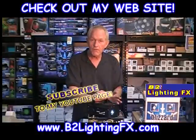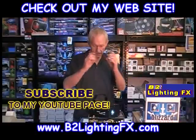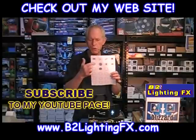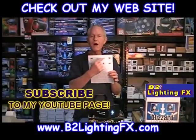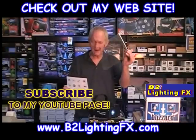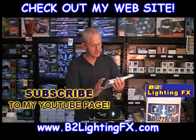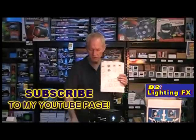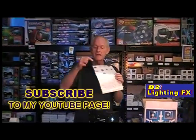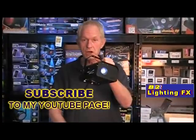You make any Gobo you want right off your computer. Pull up any art program, design a Gobo, which is what I did here. I made a little circle about one inch wide, and then you put anything you want in the circle. Then you print that on a transparency. After you're all happy with what you printed out on your sample sheet, you print it on the transparency, and then you simply cut these out.